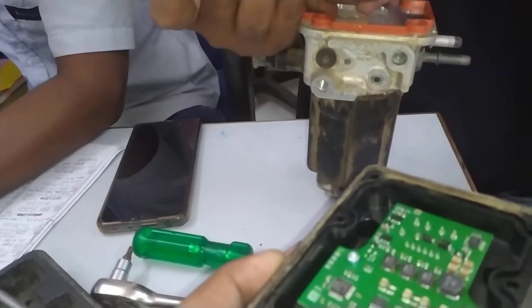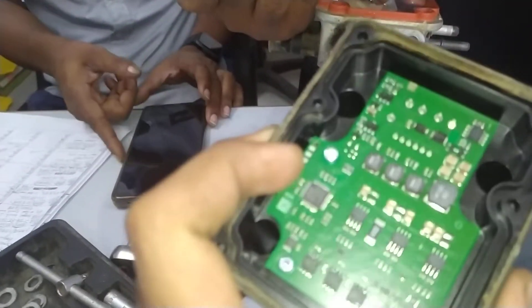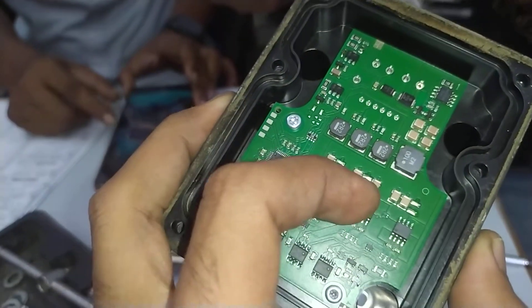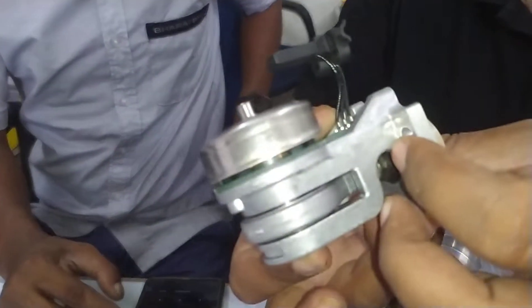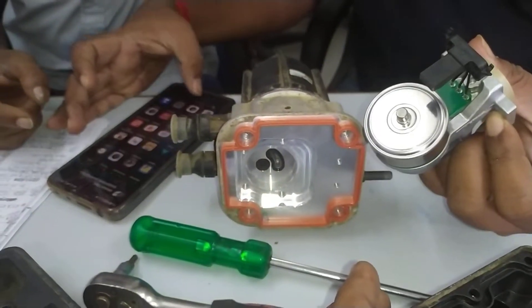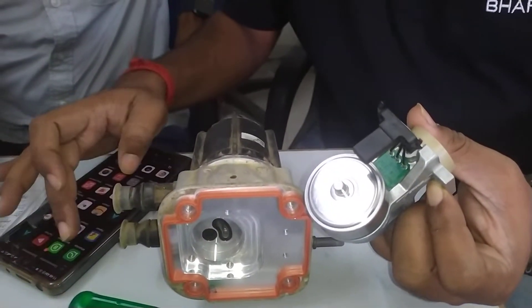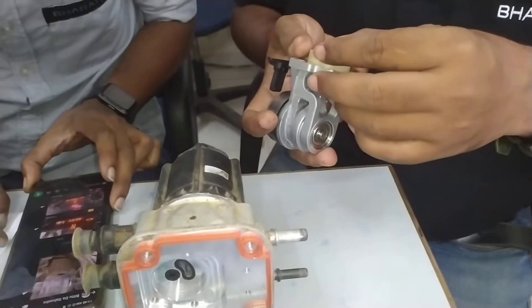This is zero. We have dismantled this and we can see it. This is a circuit board. This is a motor pump — this is the right side of the adbulu pump.